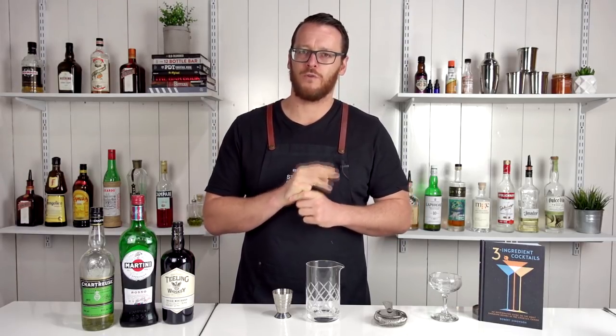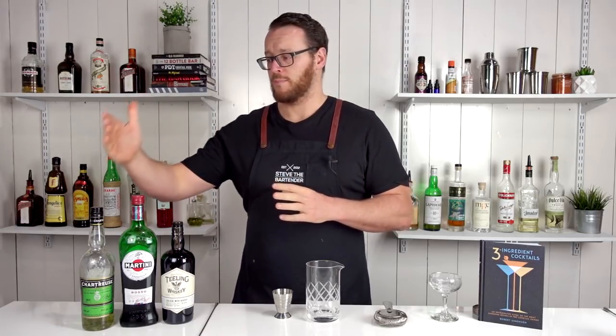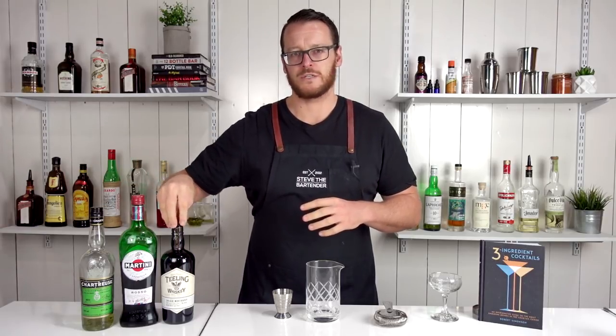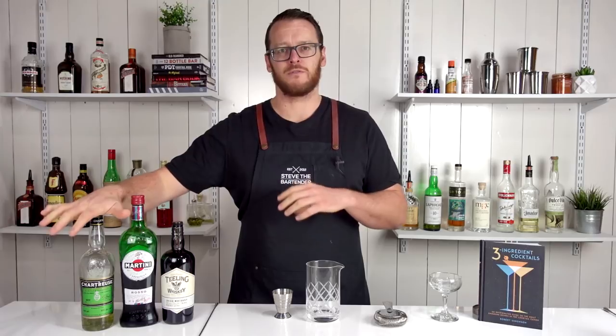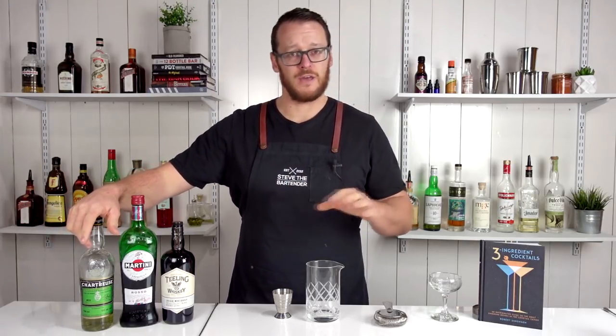Two of those three recipes call for equal parts, but I'm utilizing an adapted version. In particular, I'm dropping the green chartreuse and increasing the whiskey, so it's going to be more approachable for the masses and for people that aren't so familiar with green chartreuse. If you do like green chartreuse, then maybe bolster that up and just do the equal parts.